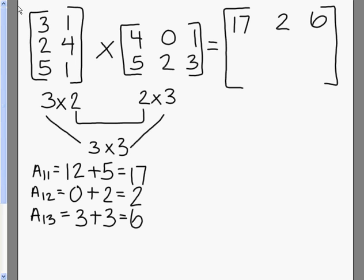Now we're going to move on to our second row. We're going to take our second row in our first column and multiply those together. Our first two numbers multiplied together gives us 8, our second two numbers give us 20, and when we add those together, we're going to get 28.